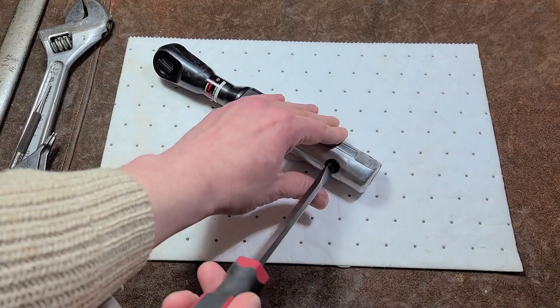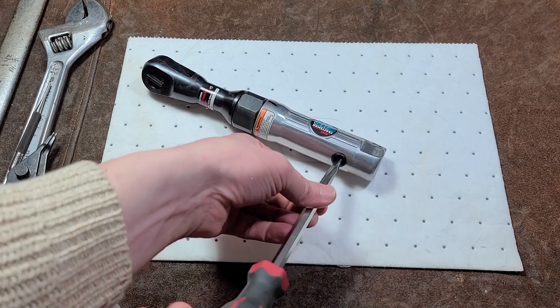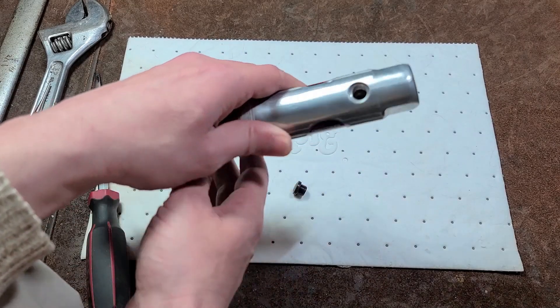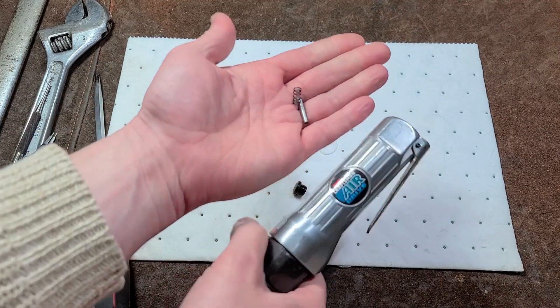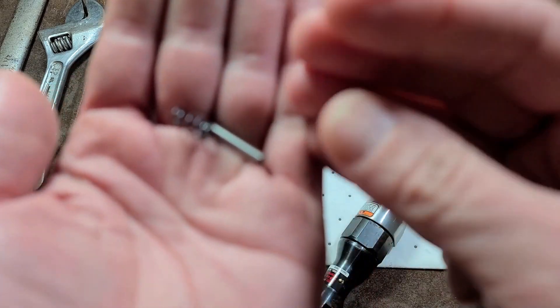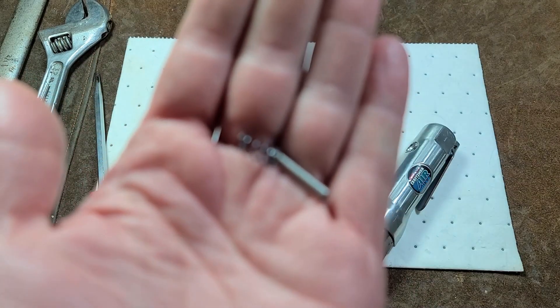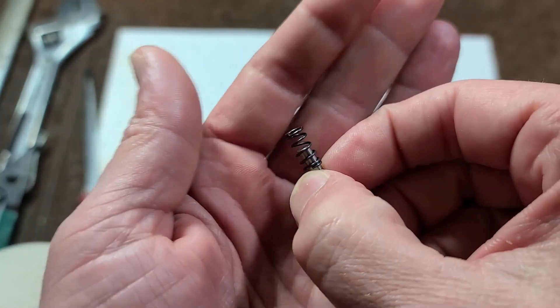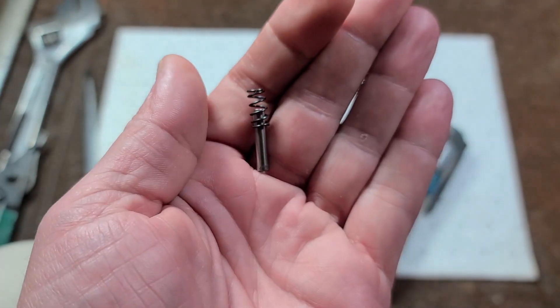The first part, if you're going to maintain these, is just to take apart the valve. There's just a few parts in there. There's a cap. There'll be some type of valve, which disintegrated in this Craftsman. Then in this case there's just a little post.